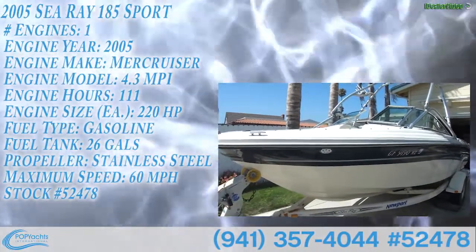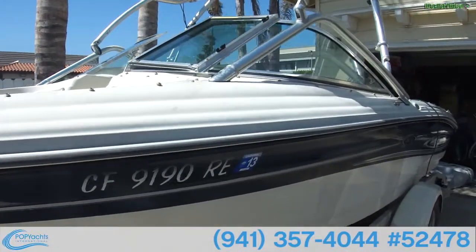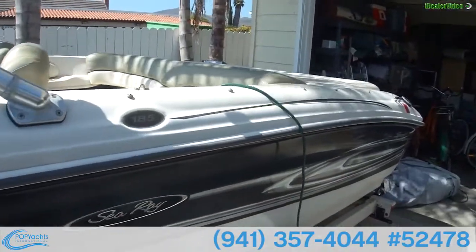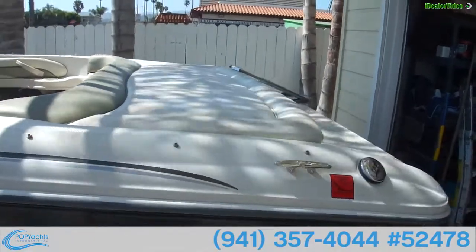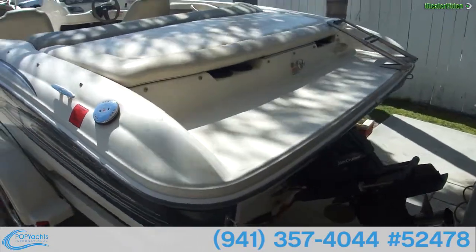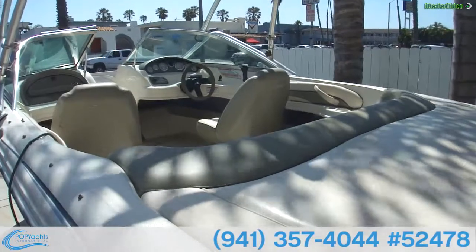We are looking at a Sea Ray 185 Sports Edition wakeboard boat, specifically designed to get wakeboarders up out of the water very quickly, which is what this boat does. She's in overall tidy condition, needs a bit of a clean — the owner knows that — but runs well, no mechanical issues, has always been reliable, and does the job.